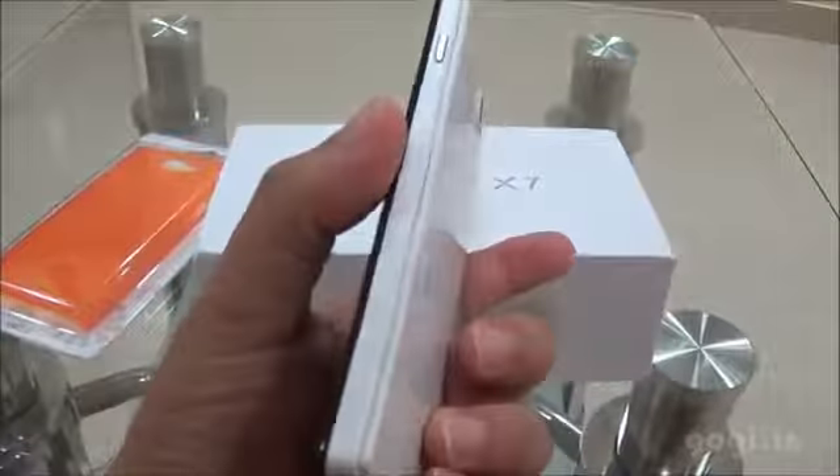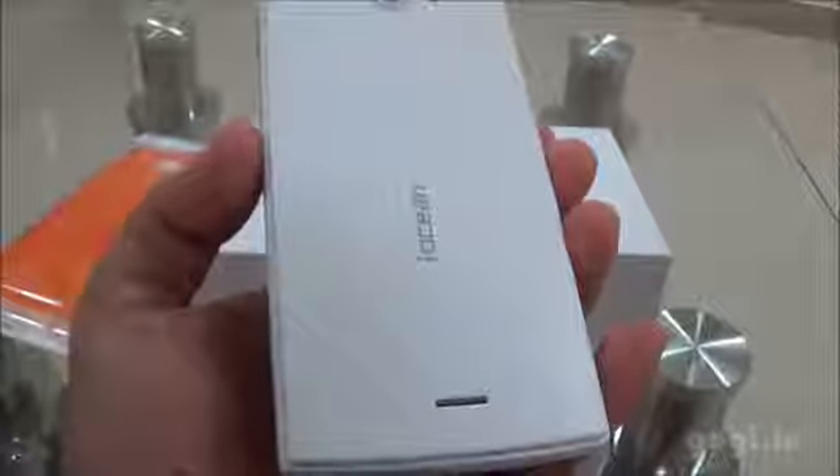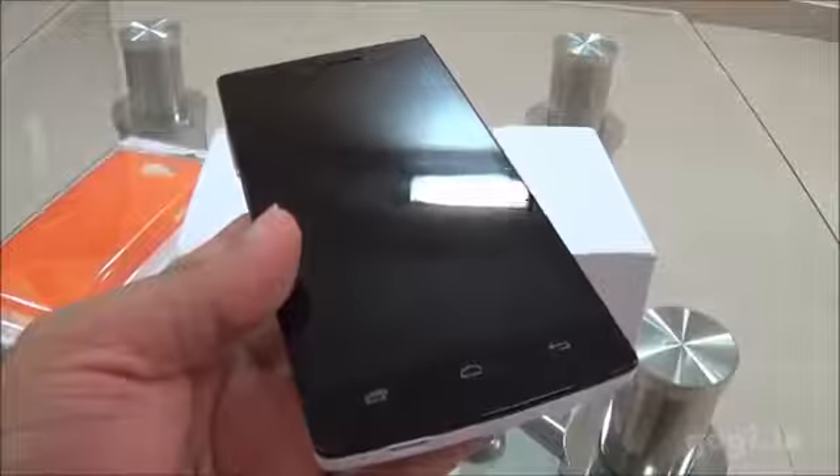It is a premium looking handset. This is the rear view. The handset is about 8.9mm thick and the weight is around 130 grams.